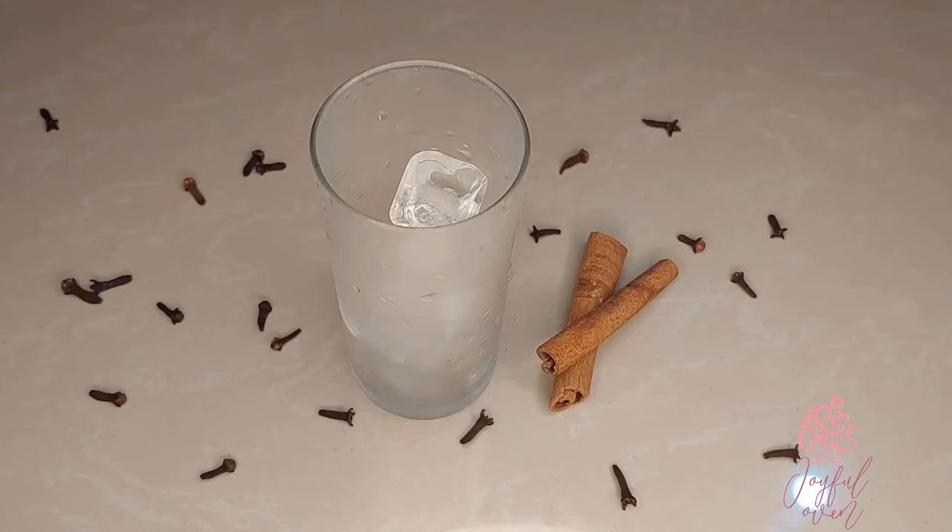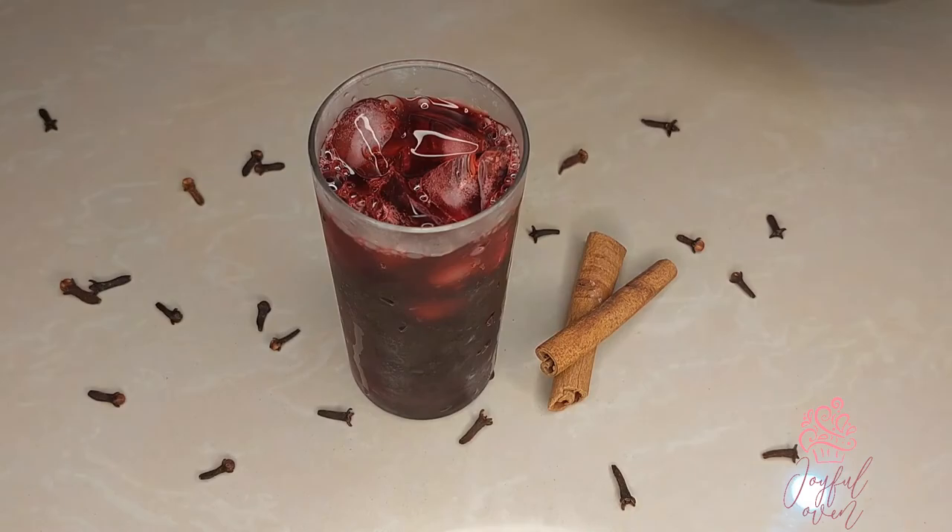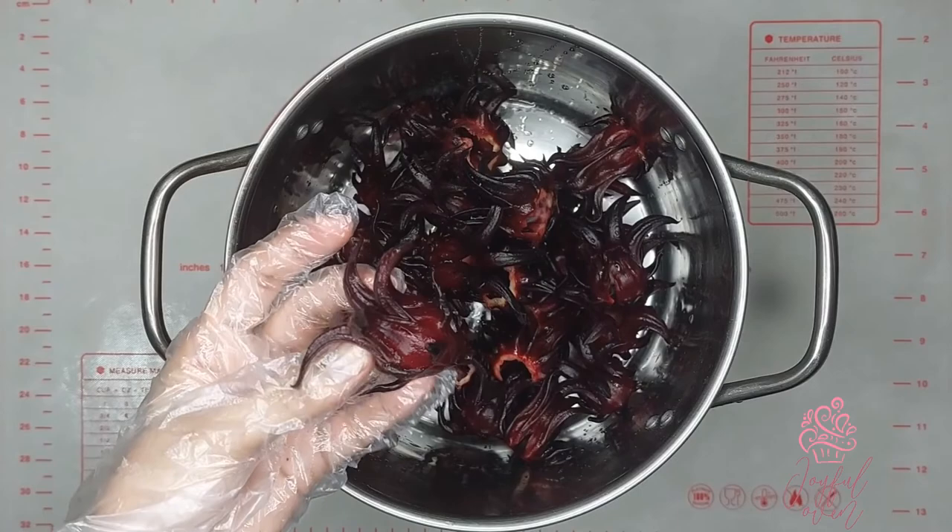It's a Trini Christmas, your table is full but your glass is empty. What better way to fill it than with some nice sorrel made just right. Hi guys, I'm Erica of Erica's Joyful Oven and today I'm sharing with you how I make my sorrel for Christmas.